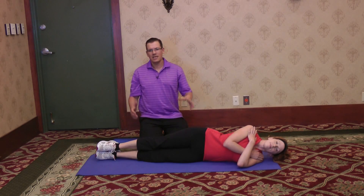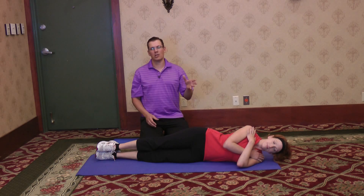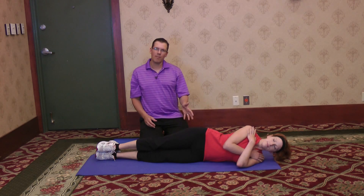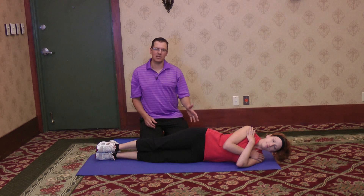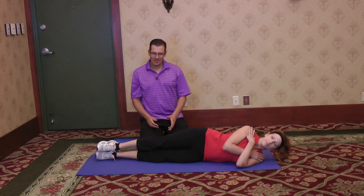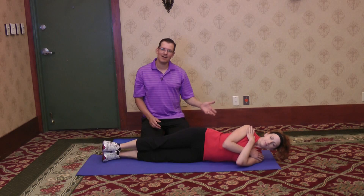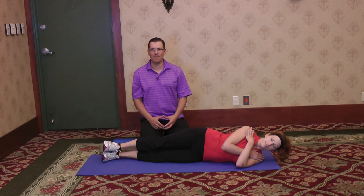Now the negative thing is, since we're doing a side crunch movement, it ends up putting a little bit more stress on the lower back. So if you have lower back issues, you need to be cautious of this modification, because you end up helping one area like the shoulder and put a little bit more stress on another area like the back.